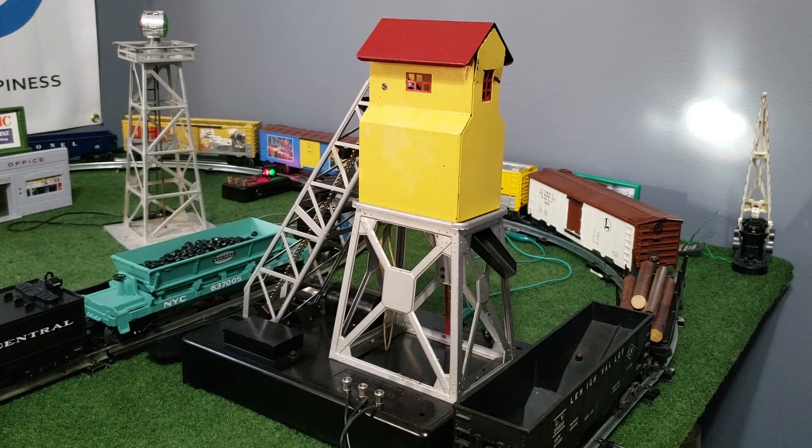Hey everyone, today on Laurence Zinell we're going to be taking a look at the No. 97 Coal Elevator. The 97 Coal Elevator was introduced in 1938 and produced until 1950, barring the gap in the middle for the war. So it was a pre-war accessory carried over to the post-war era.